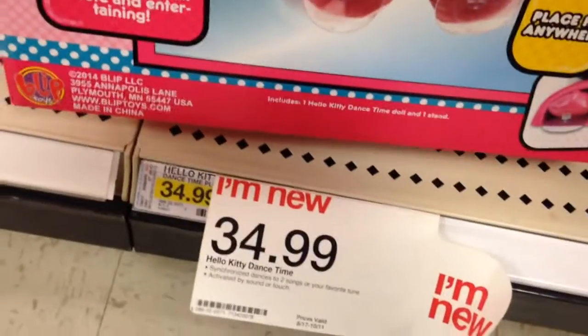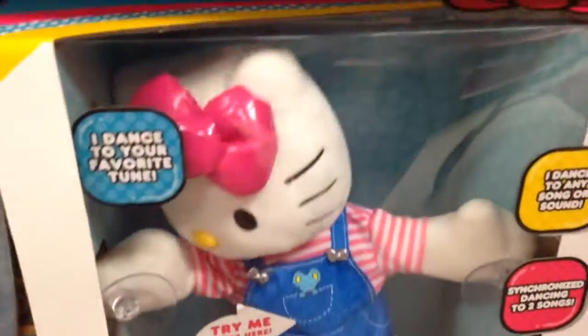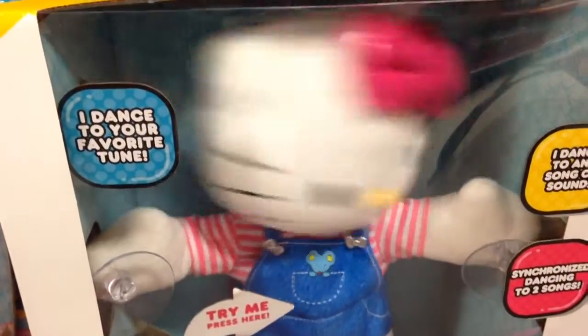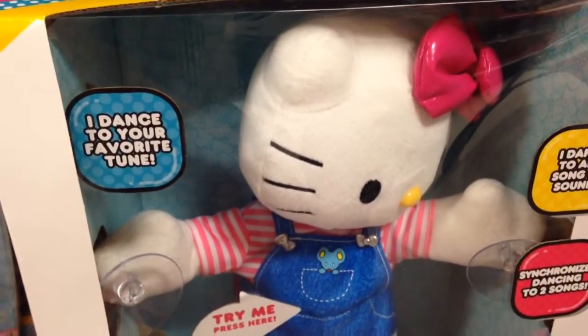Currently $35 at Target. Place her anywhere — I'd better put it on a window. Maybe with a car, if that's not dangerous. That is so cool. That is Dance Time Hello Kitty.